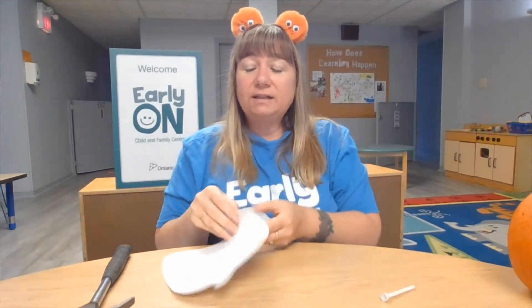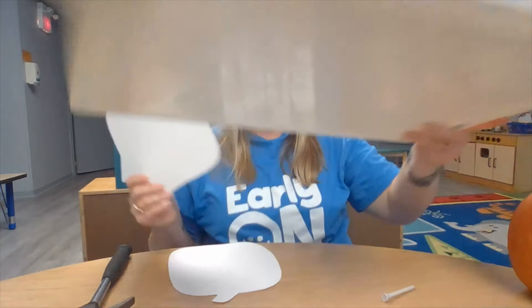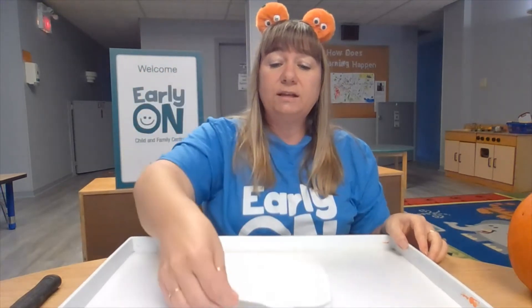For the next activity, we're going to do some marble painting. For this, I have a cutout of a pumpkin and I have a tray. If you don't have one of these trays at your house, you can just use a cookie sheet. I'm going to put my pumpkin cutout into my tray.